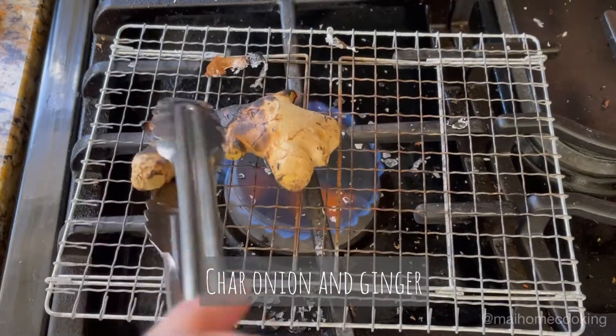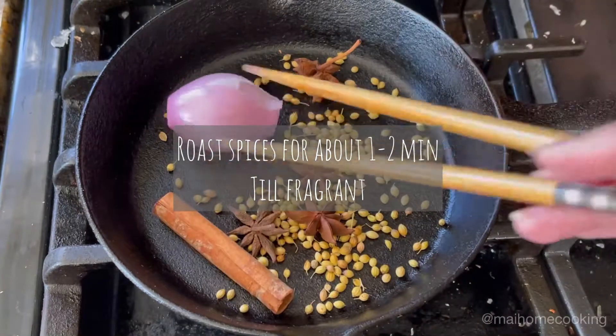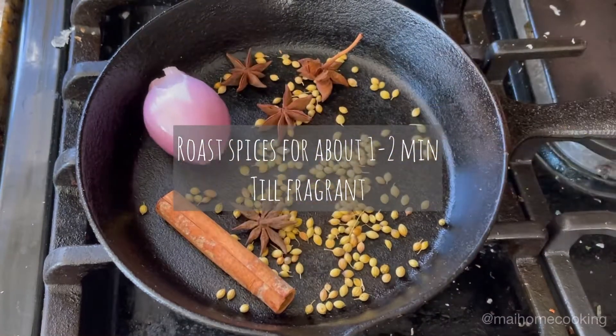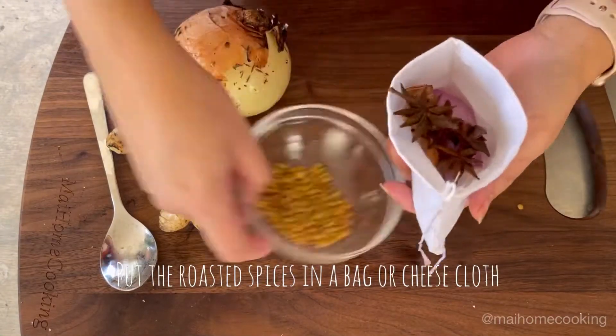Next, roast all of the spices and the shallot in a pan for a couple of minutes, or until fragrant. Doing this will help release the flavors and aroma. Then place the roasted spices and shallot in your bag and seal tightly.